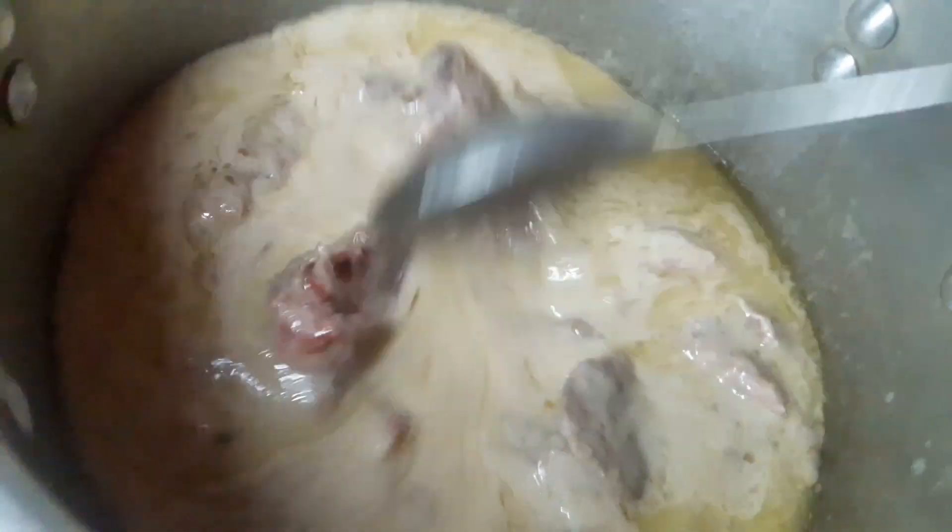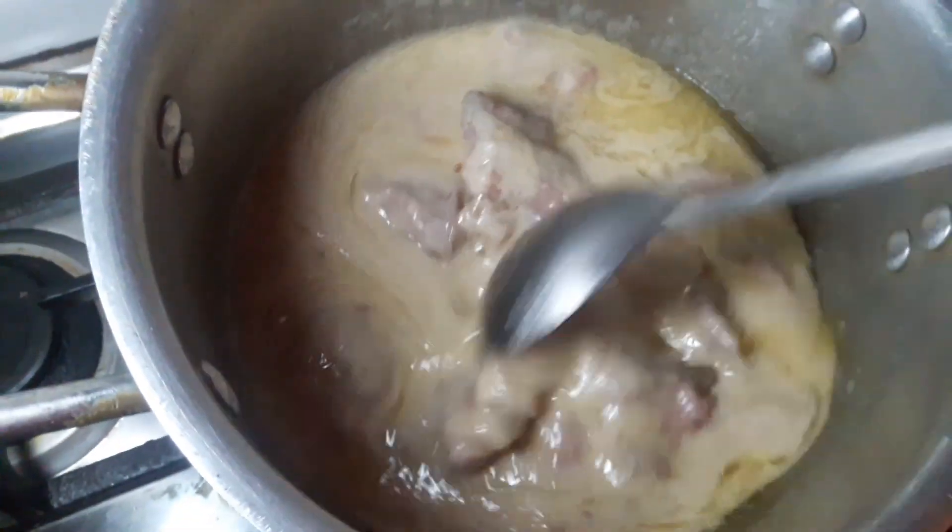Now we will add water. The beans will add water. After that, we will add some paste and make it more. Now we add the mustard in the turn. When we add the onion we will add some paste. I put the skin in the water.